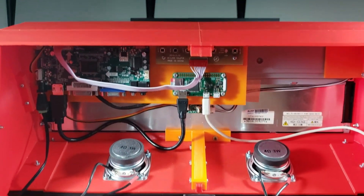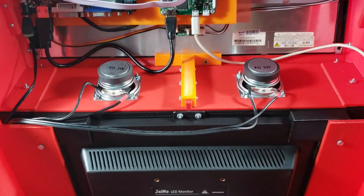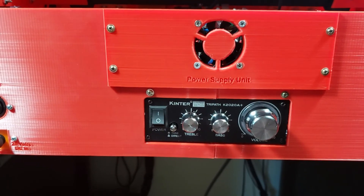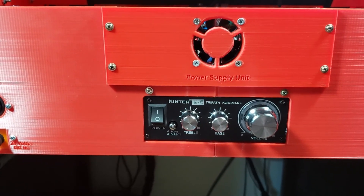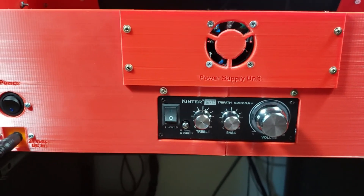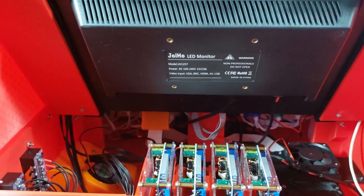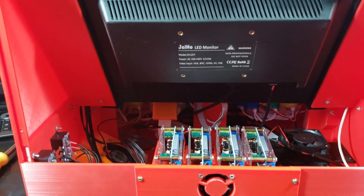Going from top to bottom here, we've got two stereo speakers powered by this little amplifier. It contains a TriPath amplifier transistor — those are apparently kind of rare, which I just found out. So I was kind of lucky to come across that.